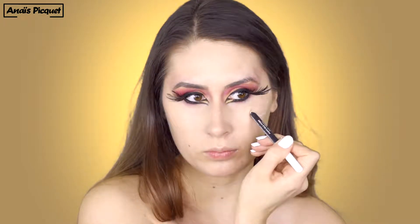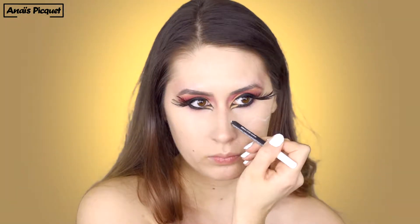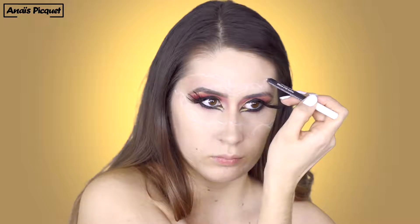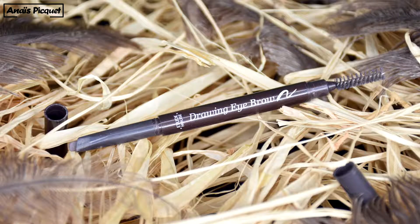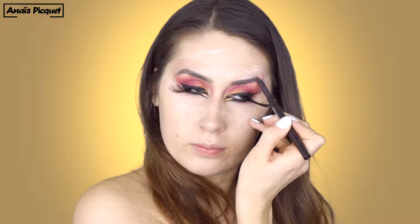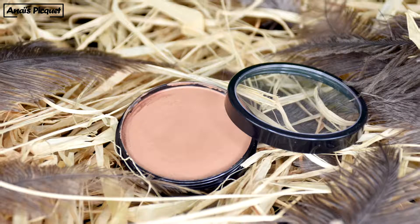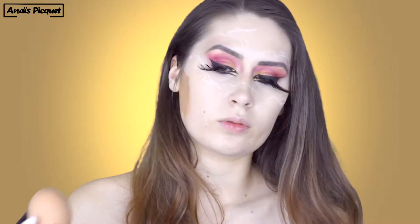Now on the face, with a white pencil from Golden Rose, I'm drawing the shape I want for the eggshell. To redefine my brows, I'm using the Drawing Eye Brow pencil from Etude House, and then simply brushing them. On my face, I'm using a water-activated paint from Meron Paradise in the shade Light Brown, trying to match the color of an actual eggshell, approximately following the white lines.